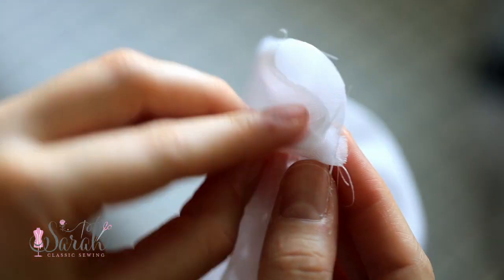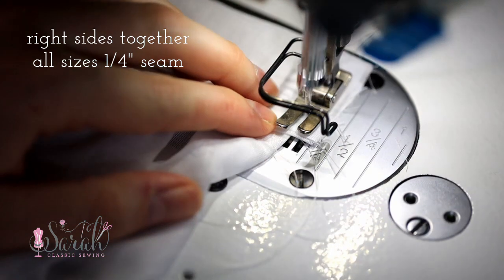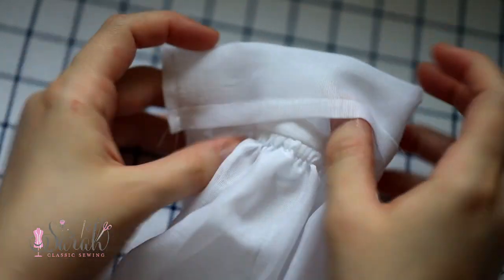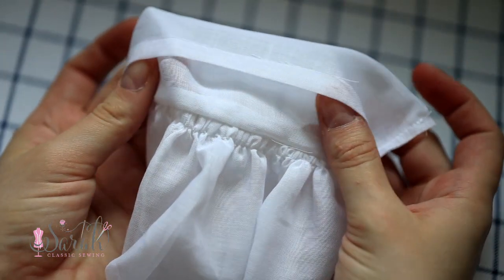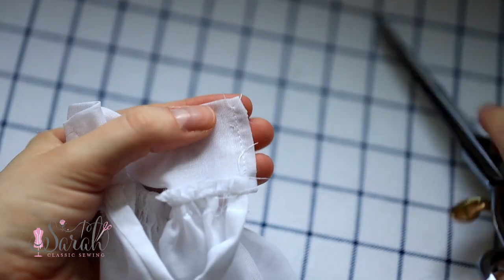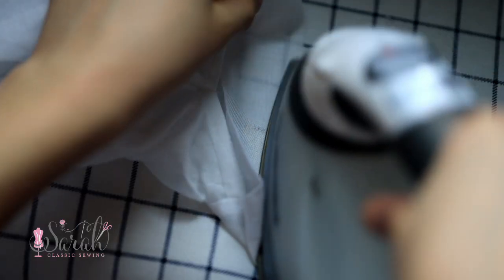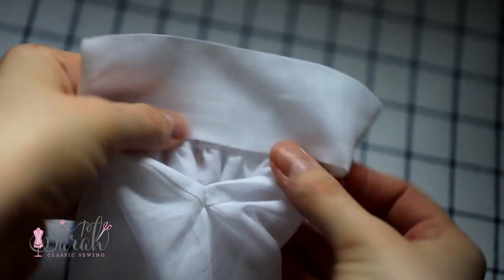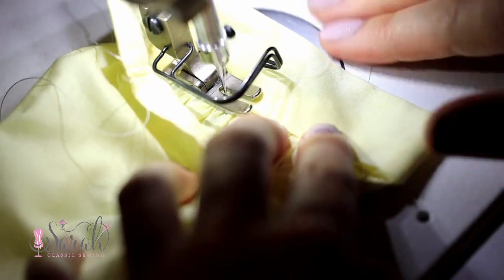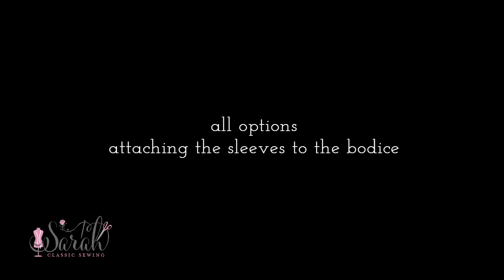Sew the sleeve cuff together on each end using that quarter-inch overhang so your stitches will be right in line with the placket's finished edge. Trim off the corner, then turn the sleeve cuff right sides out, push those corners out, and iron everything into place. Now you could sew that folded edge on the inside of the sleeve down by hand or by machine.